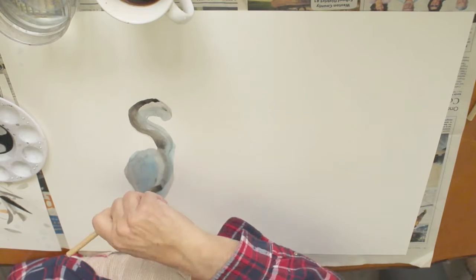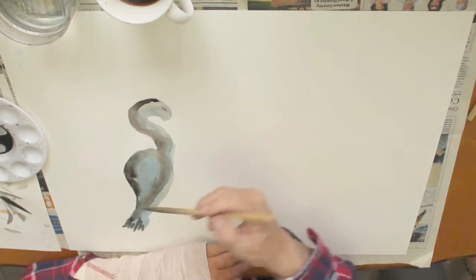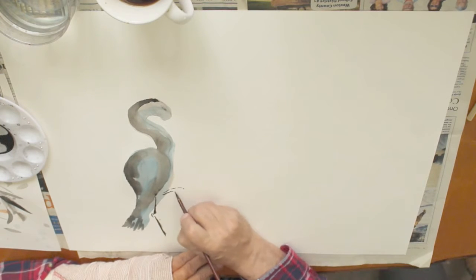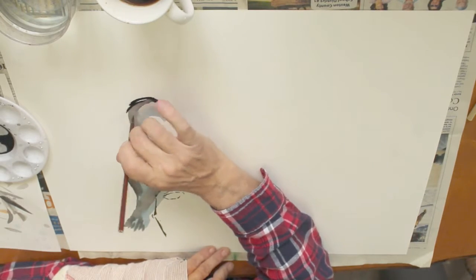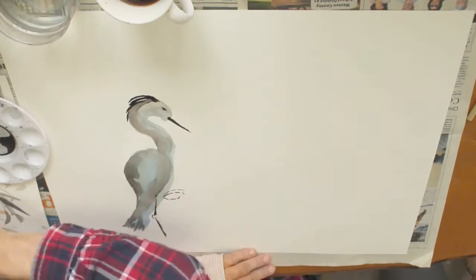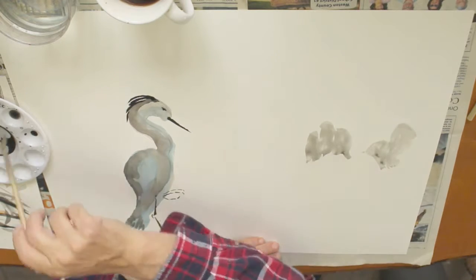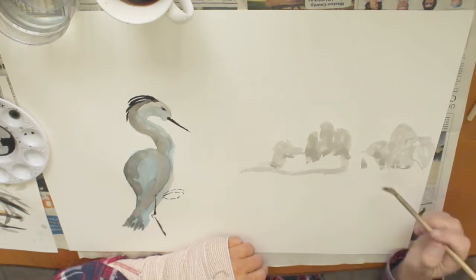This is a traditional sumi ink and Chinese watercolor that I'm using. I'm also using traditional Chinese sumi paintbrushes — inexpensive ones because I'm actually going to be teaching the class. The brush I'm using right now is made out of goat hair and it's a smaller brush. There will also be a horse hair brush and a combination composite brush of goat and horse hair for fine detail work.